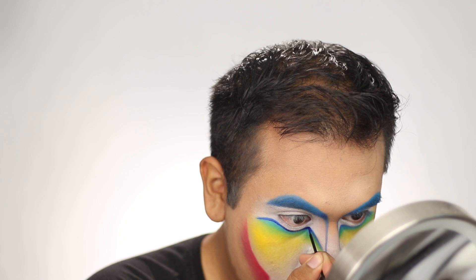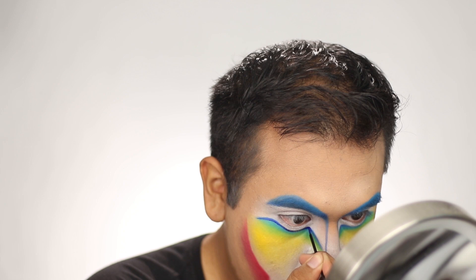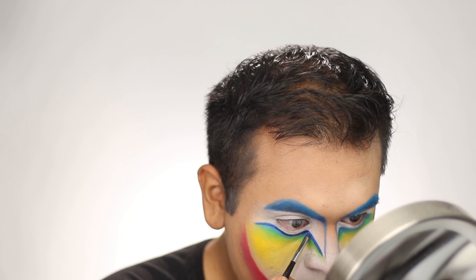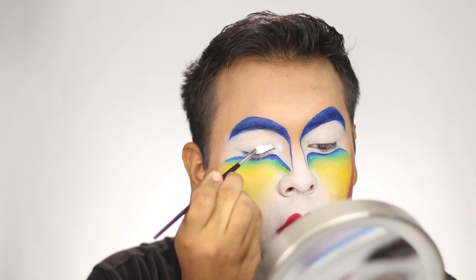Next, I took the Cloud White Ben Nye magic cake and placed it all over the eye area, making sure to also get underneath the eye as well.